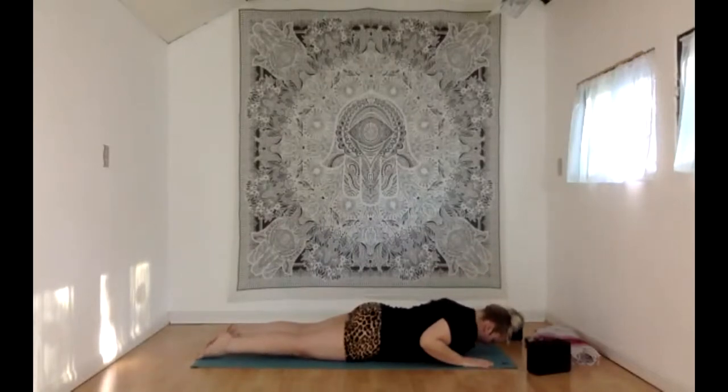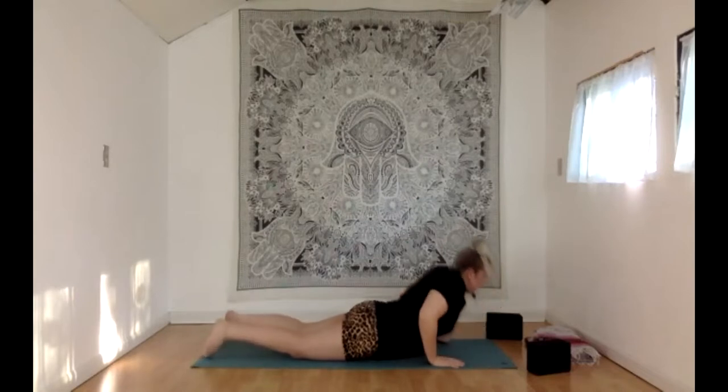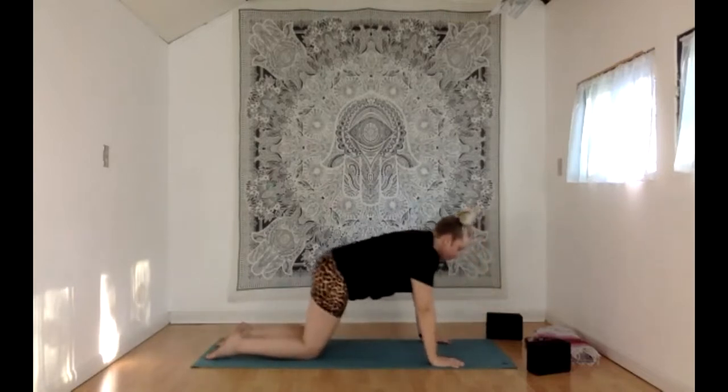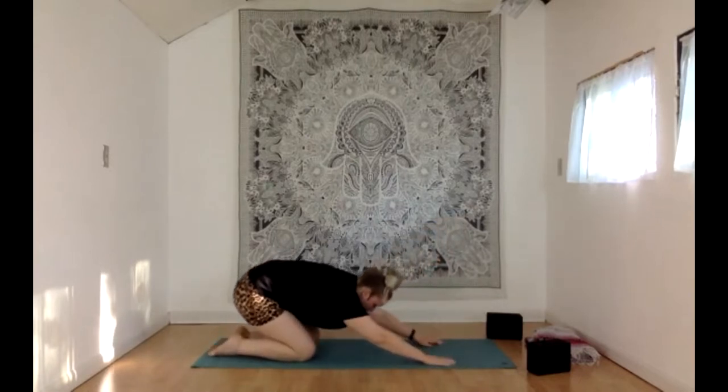One more time: inhale, find your baby cobra, stay lifted here for your exhale, one more inhale in baby cobra. With your exhale, press your hands into the floor, rising up to tabletop hands and knees, and all the way back to your child's pose.